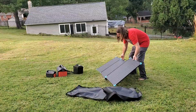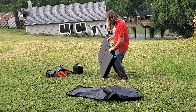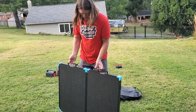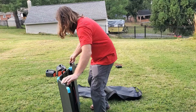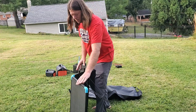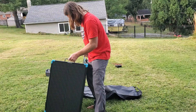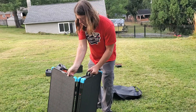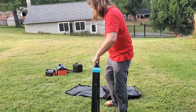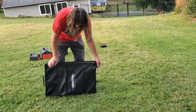Let's fold up the solar panels. That is really easy. Before you fold them — because they fold inward in halves — feet down first, then it shuts. This one just accordions in. That's easy. And they just magnet shut — no latches.